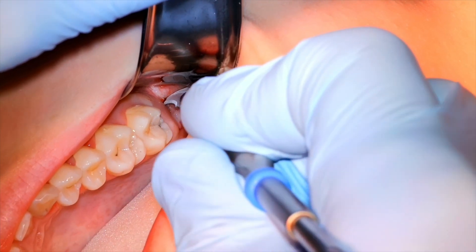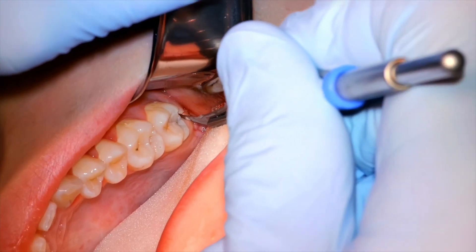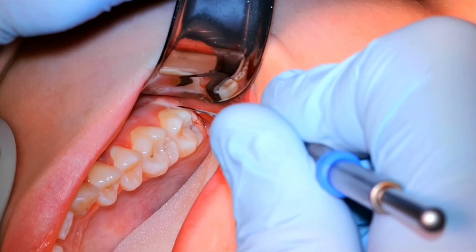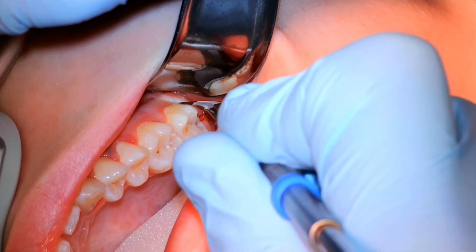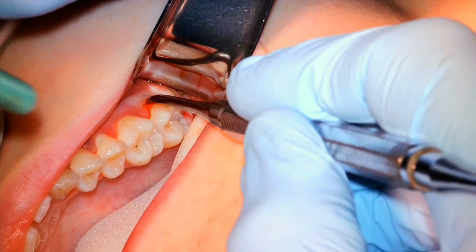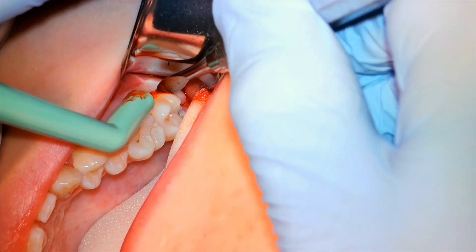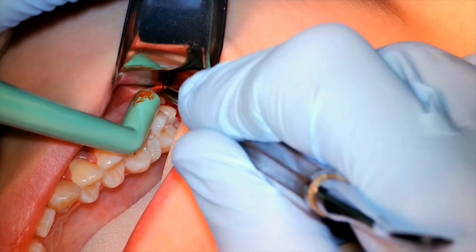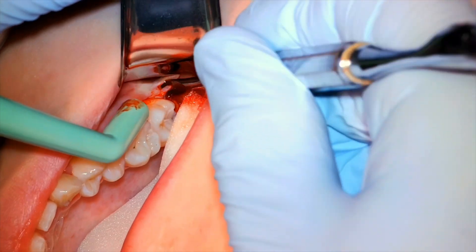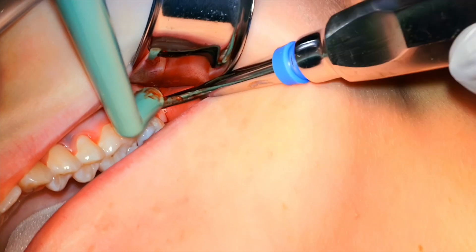There's the outlining where you'll find the next tooth. Same idea — we know exactly where it is, so we want to design our flap around that. Always have an idea why you're cutting the flap or making it the shape that you are. You need to think about what you're going to be delivering through the opening and how big you need to make it.